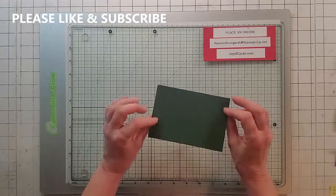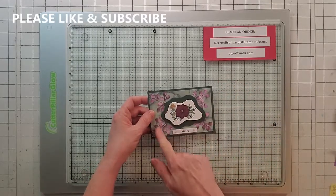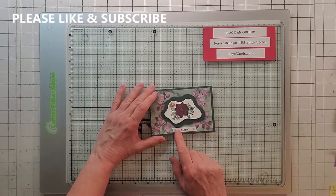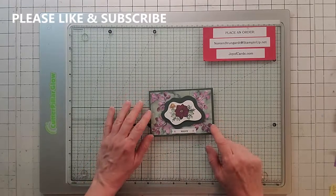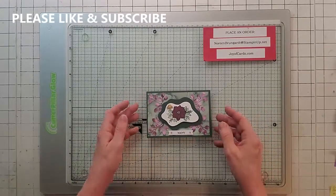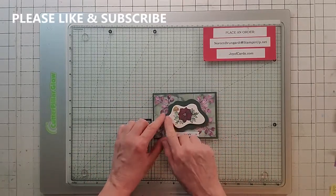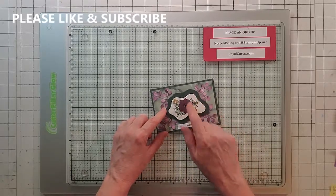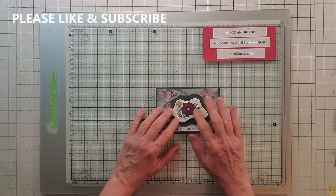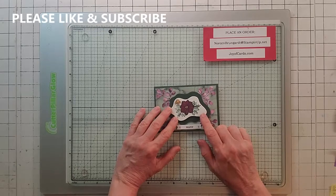Card number two uses that small Evening Evergreen card from the kit as the base, along with the leaves, sentiment, sentiment tag, and the flower in the middle. I also used the Evening Evergreen and Soft Succulent background. I placed the background on top, then added the leaves. The shapes here are from Layering Diorama — I put them down on dimensionals, stacked dimensionally. The flower is colored in Dark Rich Razzleberry, the leaves in light and dark Mint Macaroon, and the center in So Saffron.